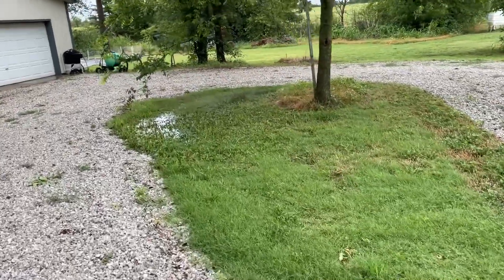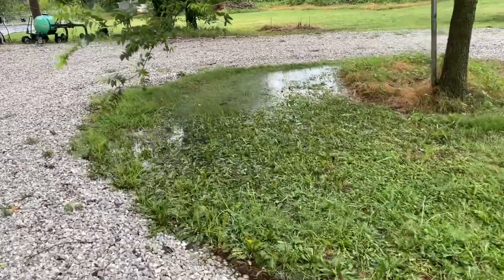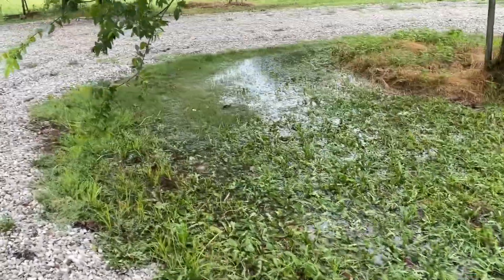We've had over two inches of rain, and that's the first time I've had standing water here in a long time — over a year.